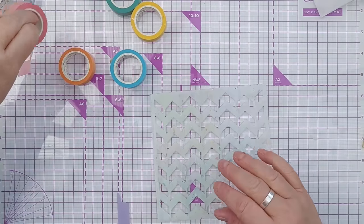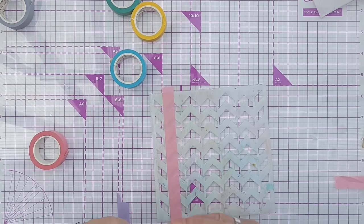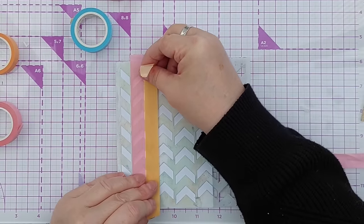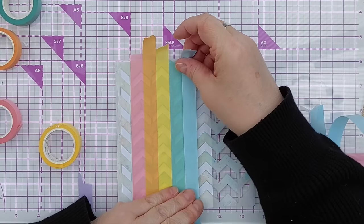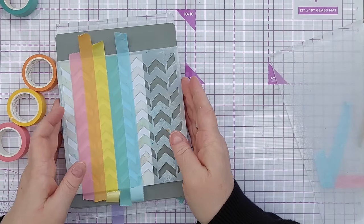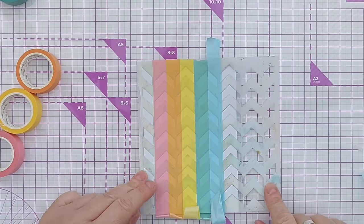You can also use washi tape with stencils. I'm going to put washi tape across this stencil on top of a piece of smooth white cardstock, going across it in rainbow order. Now I'm going to run this through my Cuttlebug with the embossing sandwich I use for stencils — pop it on the rubber mat and pop that over the top. Hopefully you can see that the pattern has been embossed onto the cardstock, and it's also pushed the washi tape down into the gaps.